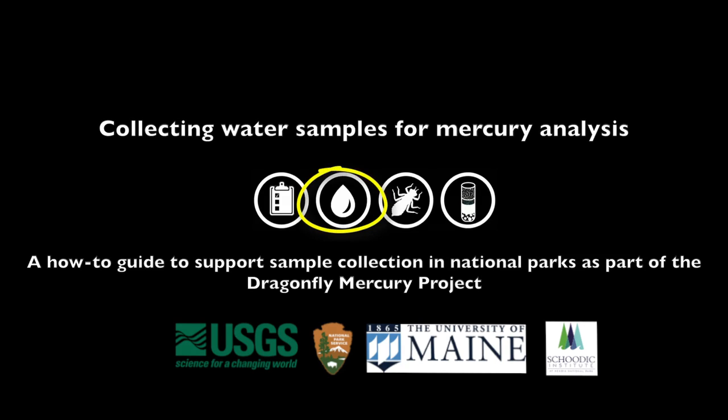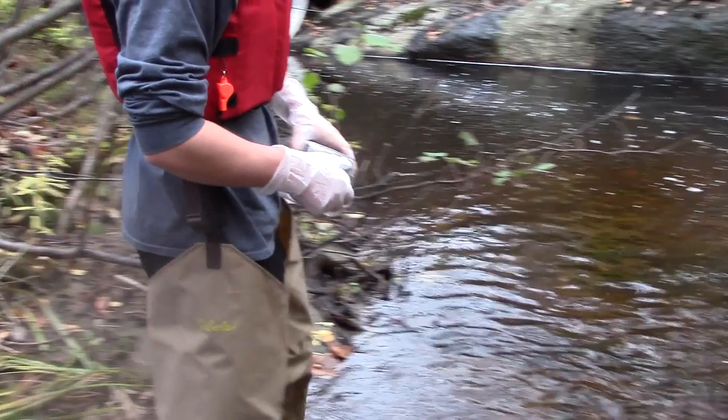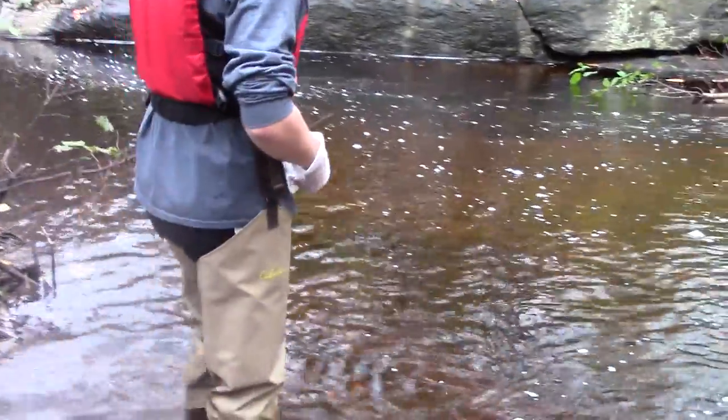Thank you for participating in this project. Mercury is all around us and your contribution will help all of us better understand how mercury moves through the environment and understand the risk of mercury to national park ecosystems.